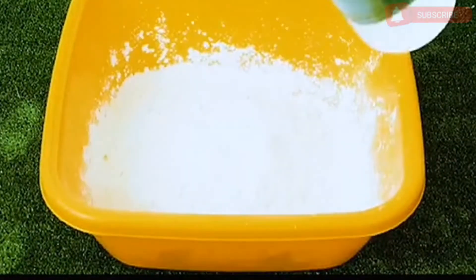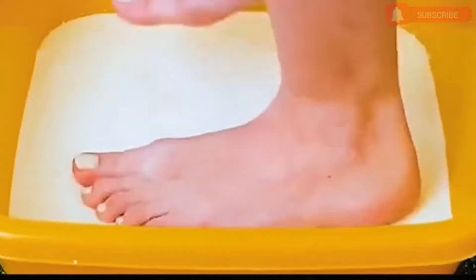Pour the starch into the bowl, add the right amount of water and stir. You've got a non-Newtonian fluid.